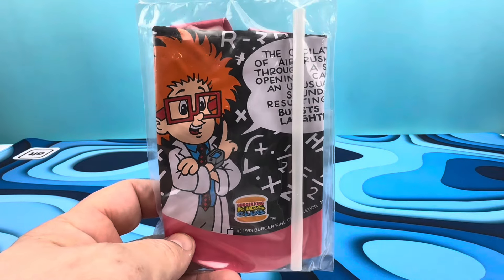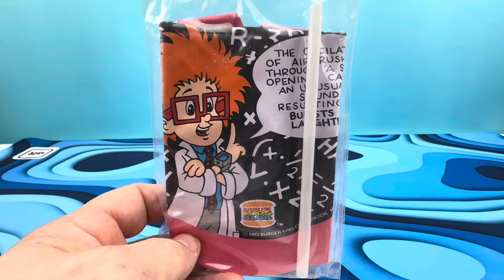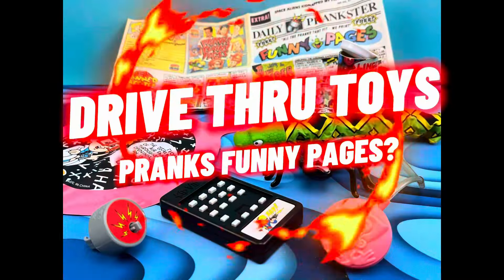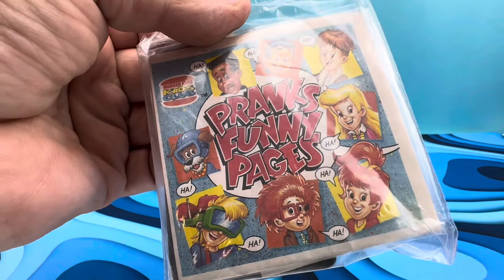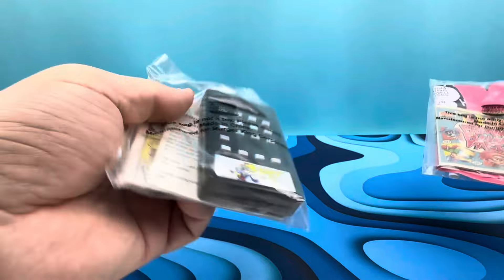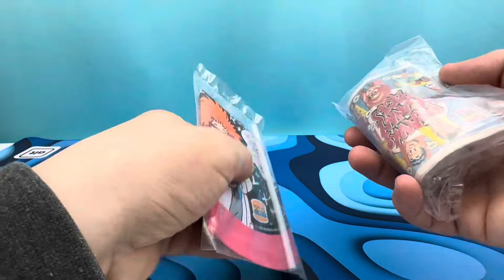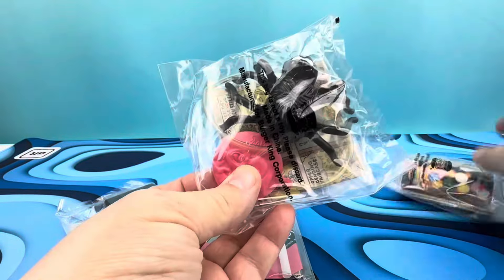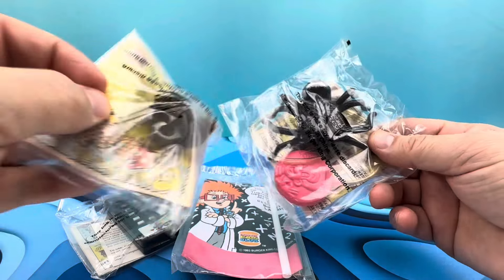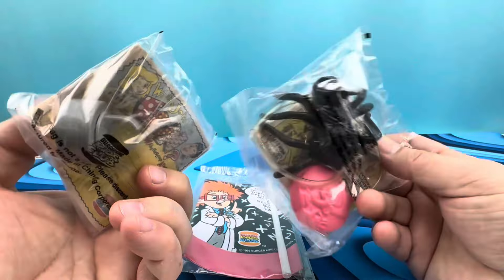Pranks and practical jokes are serious business. It's 1993 Burger King Pranks Funny Pages with a bunch of gag joke gifs and all kinds of fun stuff. We got practical jokes, we got some funny business, we got hijinks. There are five figures in this set. Here's what they look like in the package if you're looking for them. Let's get them cranked open and see what we got.